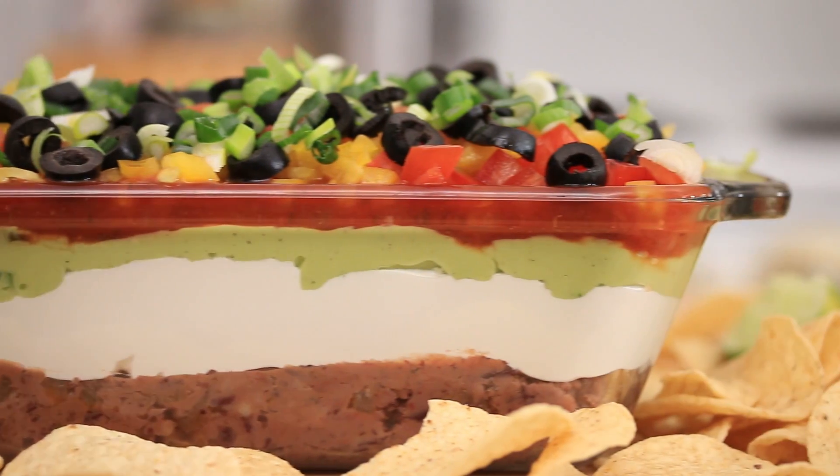There's our seven-layer dip for game day everybody! It's maybe too sexy to eat, and we actually do have a party to go to, so we're not gonna eat it — but we've made it before so we know that it tastes delicious. Let's pretend. Mmm! The beans? And the onions? Mmm!